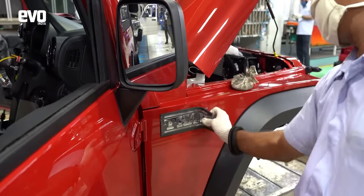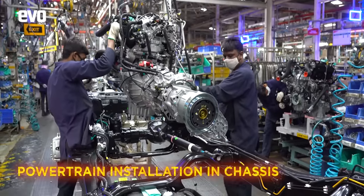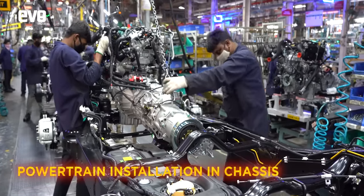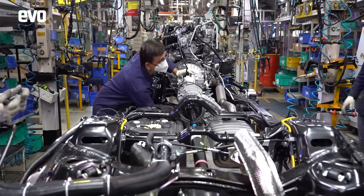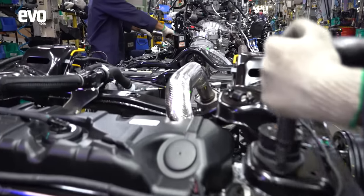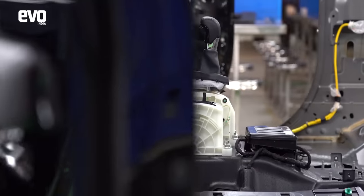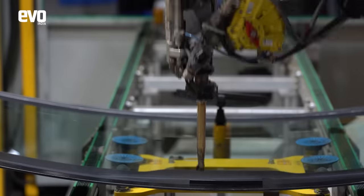While work is going on on the body, in parallel on another line, the mechanicals are coming together. The engine is made at Mahindra's powertrain facility at Igatpuri and the transmission is also installed onto it there, and this is then shipped to Nasik. Here you can see the entire powertrain getting installed onto the ladder frame chassis. The Thar gets a petrol engine and a diesel engine, and both get the option of a six-speed automatic transmission. All variants get four-wheel drive, in keeping with its pure off-road heritage.